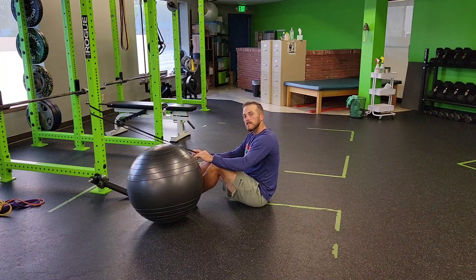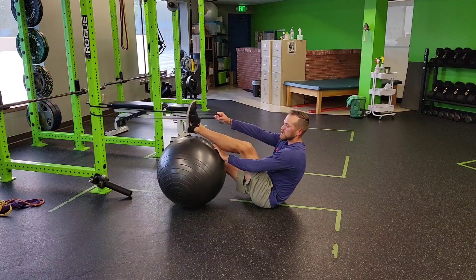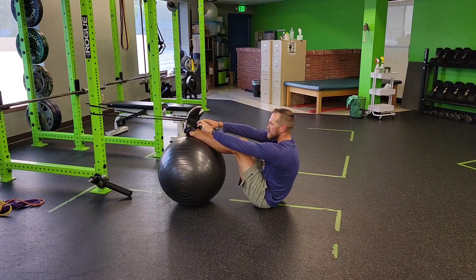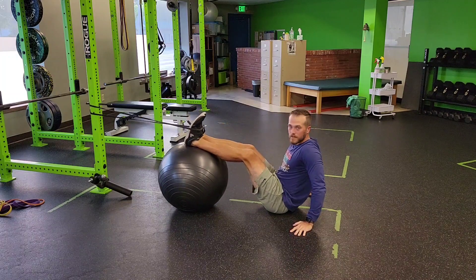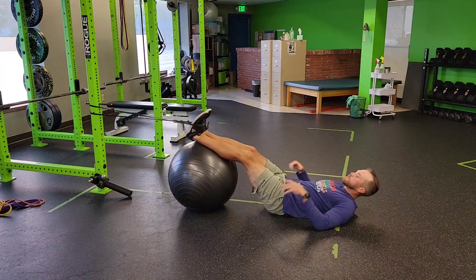For a stability ball shelf supine hip extension with light curl, we're going to add a resistance band around our feet. This is going to make you have to keep your feet loaded while you do this. We're going to keep the stability ball below our calf.